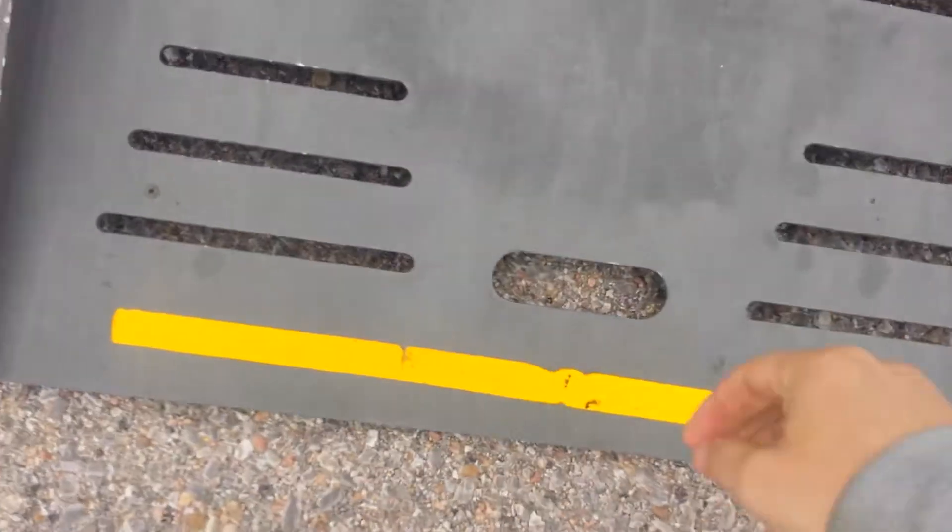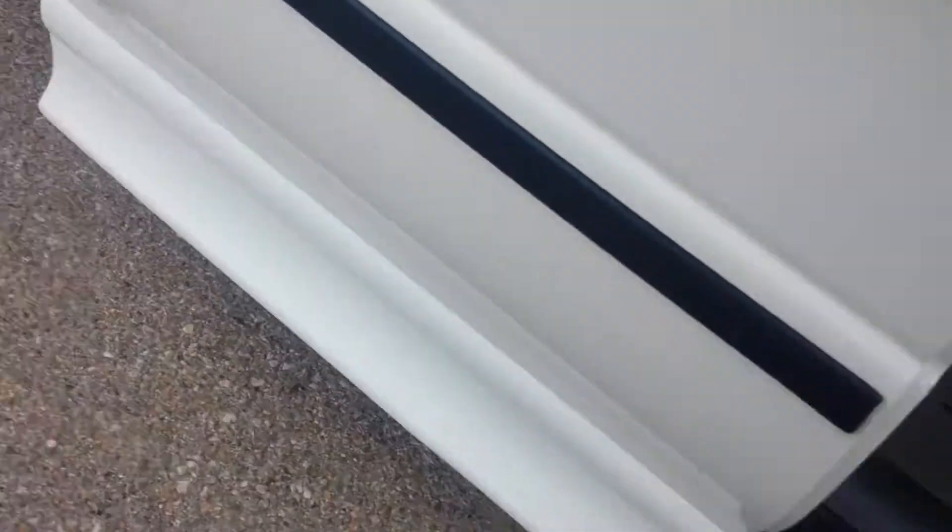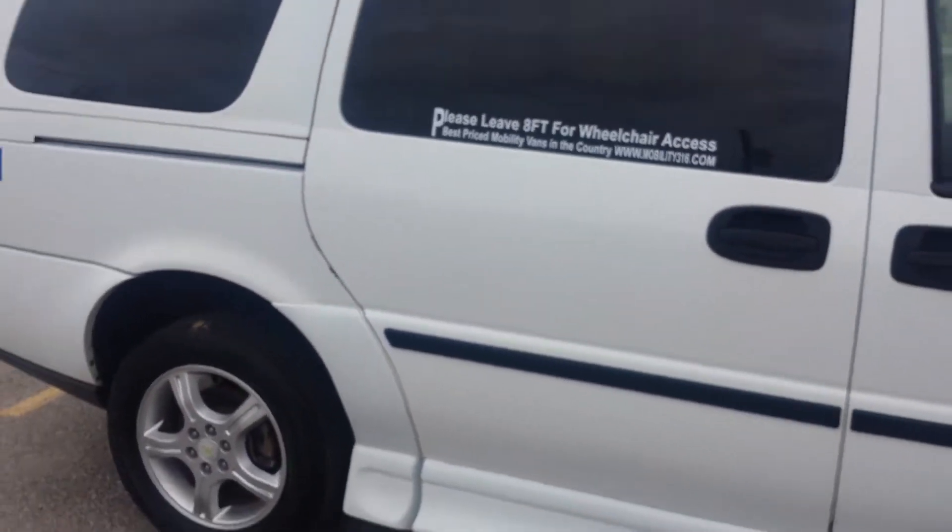When you've got all your passengers secured, come back over, grab the ramp, reverse the process — it folds right back up, really easy. Grab the sliding door, shut her down, and you're ready to go.